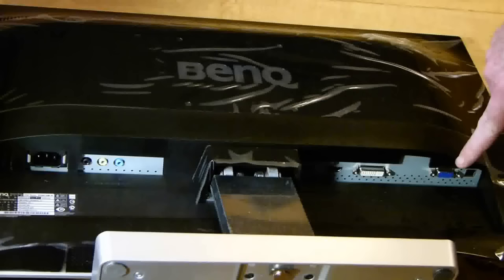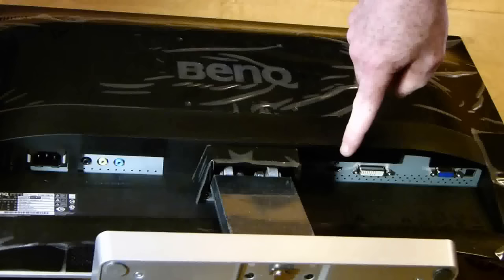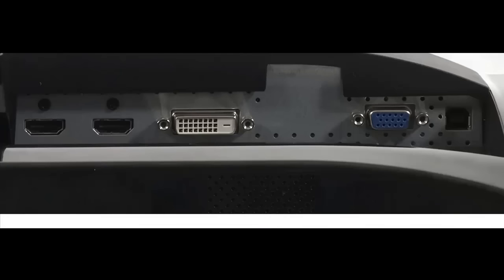I'll show you them now — that's your DVI connection, there's your VGA connection, and there's the HDMI connection. There are two HDMI connections because they are becoming the standard for high-definition multimedia connections.